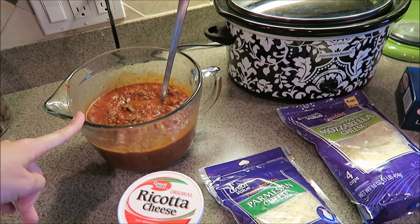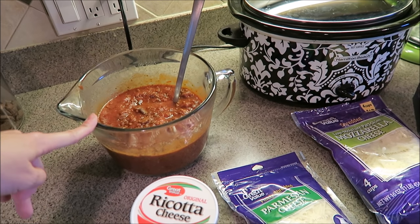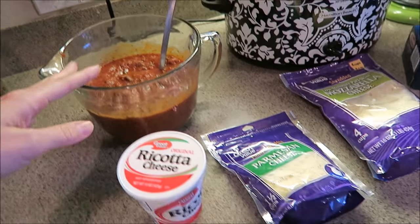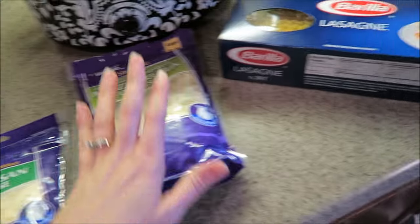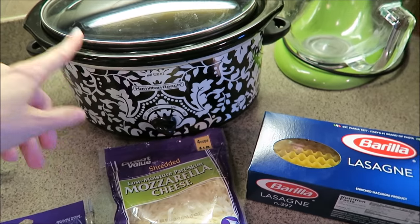I know a lot of recipes call for Italian sausage and tomato sauce and things like that, but this is just what I had on hand. I also have 15 ounces of ricotta cheese — just the Great Value brand — as well as some parmesan cheese, some mozzarella cheese, and of course the lasagna noodles, as well as a crock-pot.